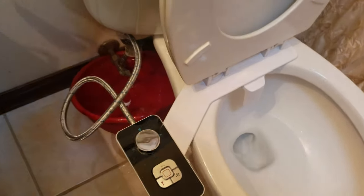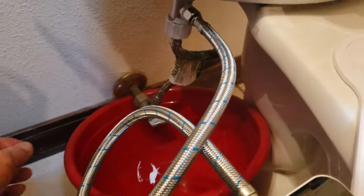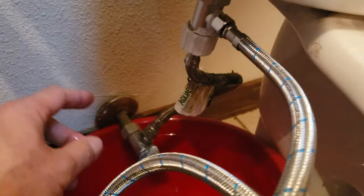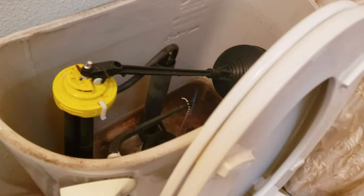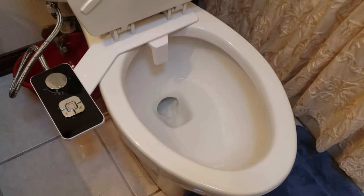Here's the moment of truth — hope everything is connected tightly. Turn on the main valve; hope nothing leaks. Let's turn it to full. Nothing is leaking! I'm going to wait for the toilet to fill while I test out the functions of the bidet.